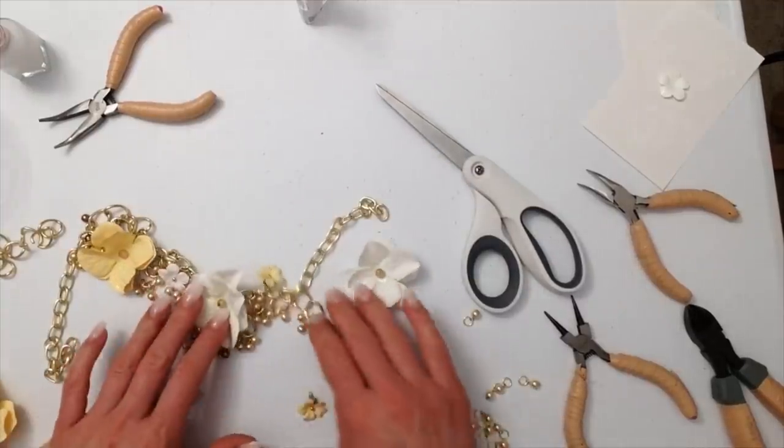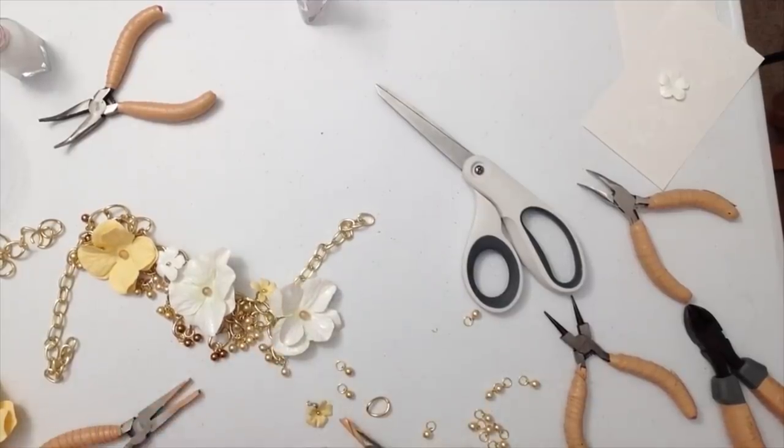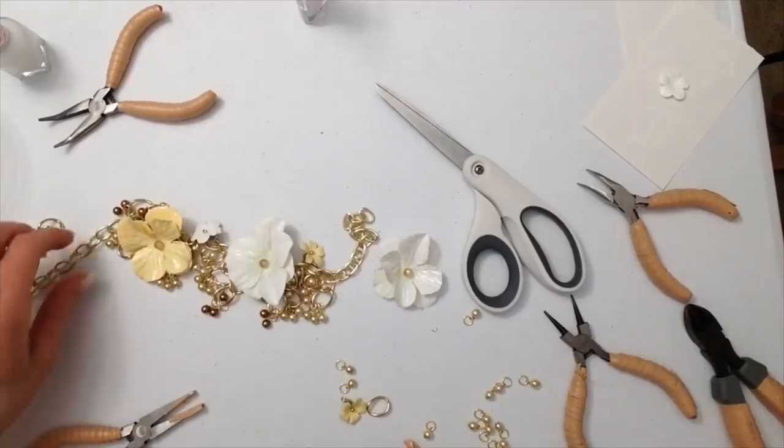As you can see, the necklace does have somewhat of a waterfall effect, and I did that by making some of the pearl charms longer in one area just by adding another chain link.